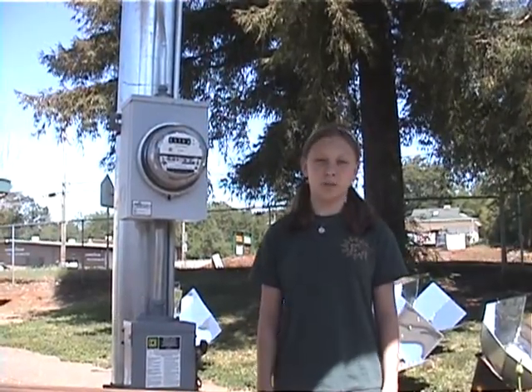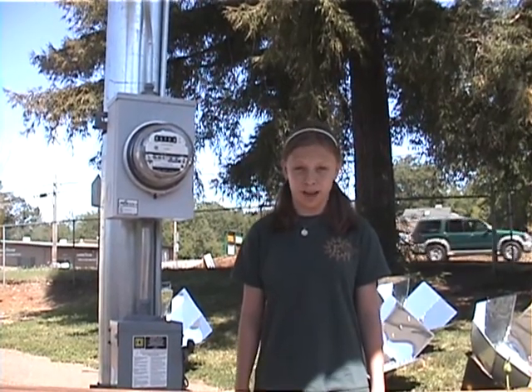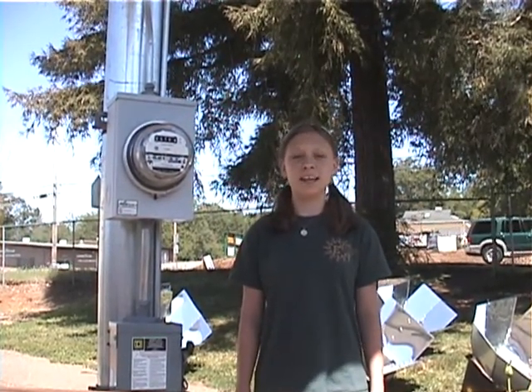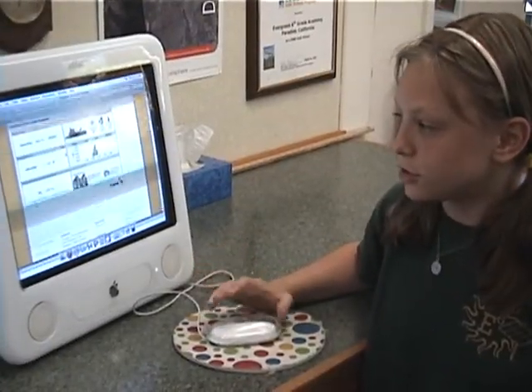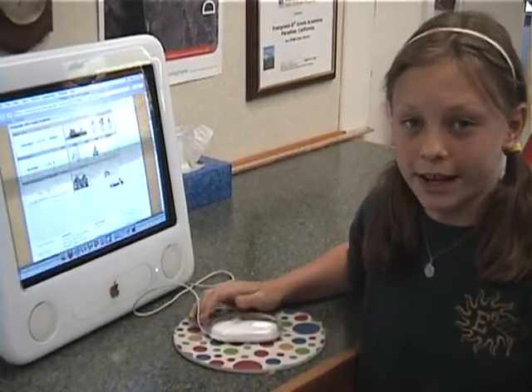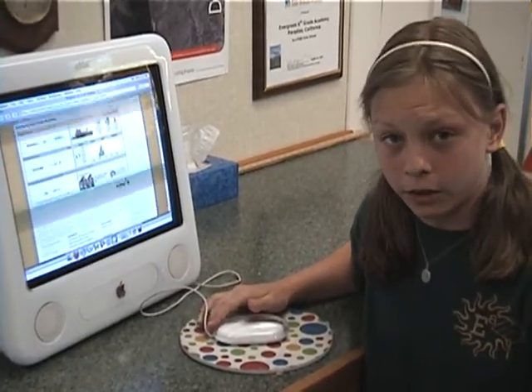This is Evergreen 6's solar panel. It was installed in 2006 thanks to a PG&E Solar Schools grant. Our solar panel produces clean energy that helps us to power our school's computer lab. This website shows how much solar energy our school is generating right now — right now it's about 950 watts of power coming out of our solar panel.